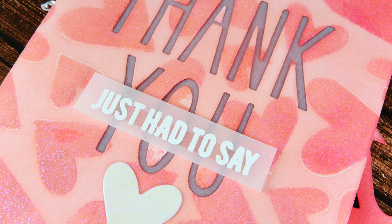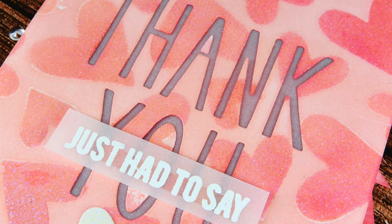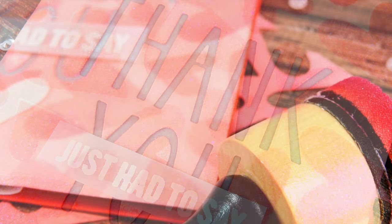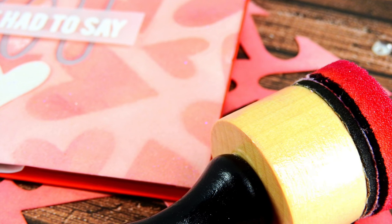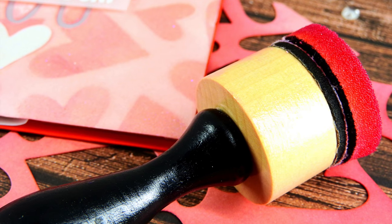Hello everyone, it's Nina. Thanks so much for joining me today. I'm here with Neat and Tangled and I have a fun card to share featuring Chibitronics lights and some fun techniques including stenciling and window die cutting. Let's get started and check it out.